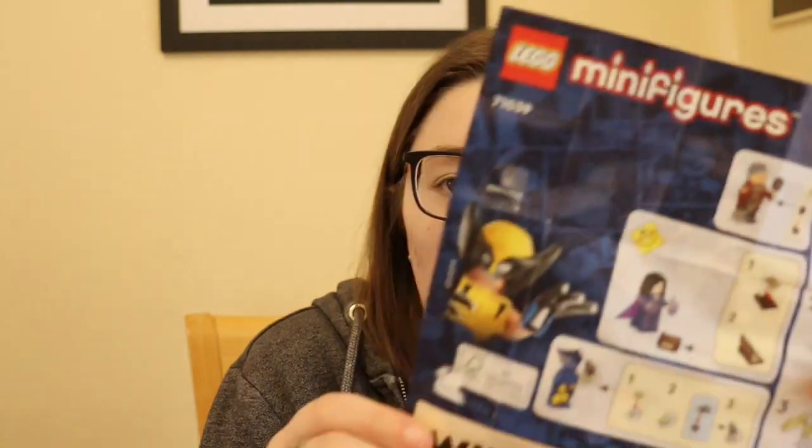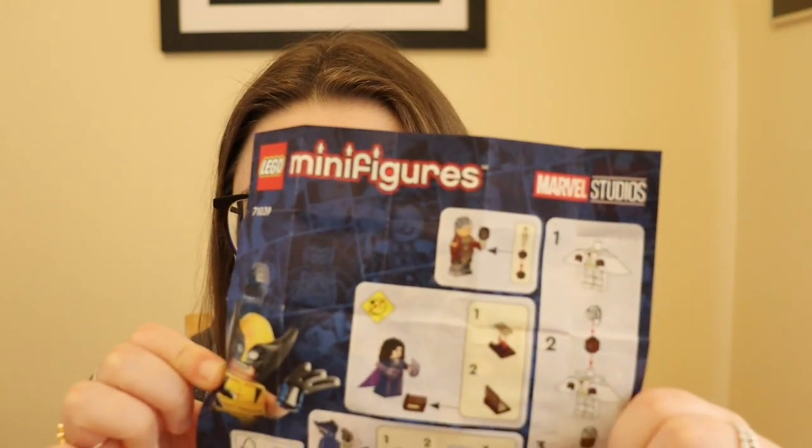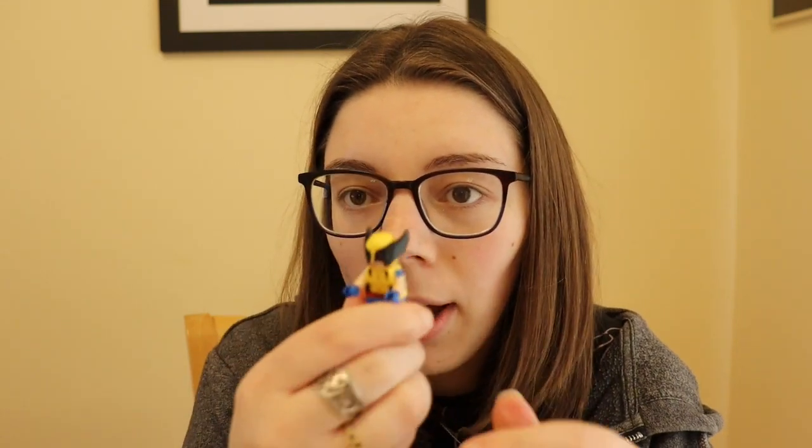It doesn't show you on the back how to build him — it only shows three characters, which is convenient. I need to add his hands in if they go in. His headpiece has come off. These are the claws and I cannot get them in, so I won't be putting them in.